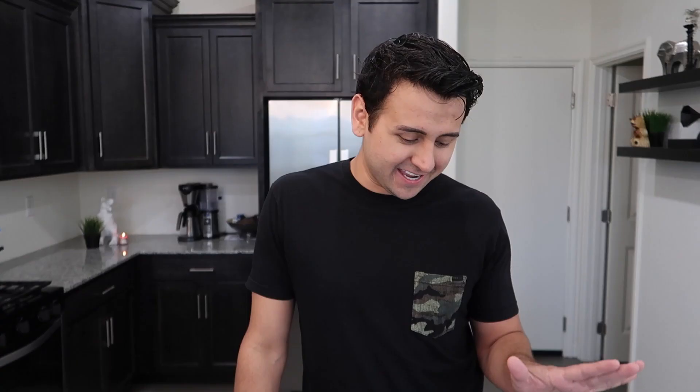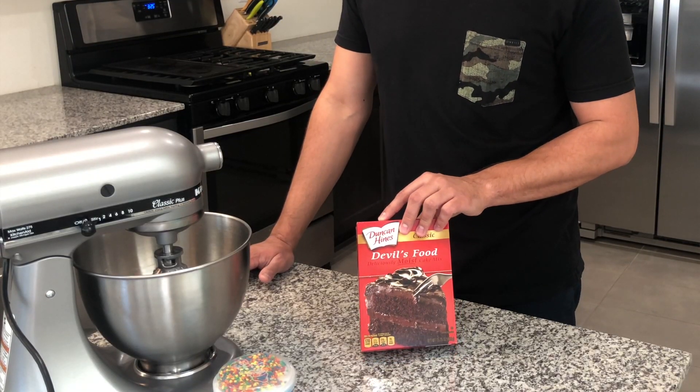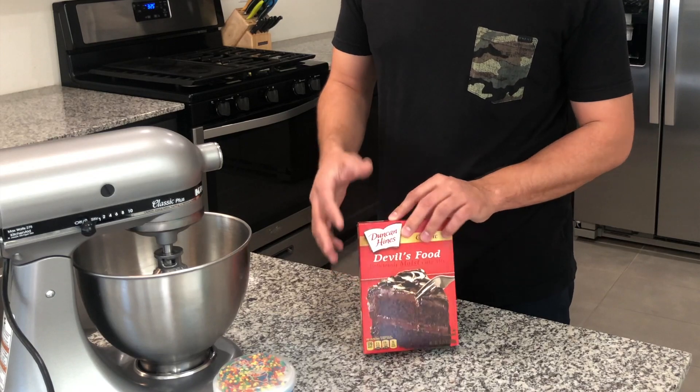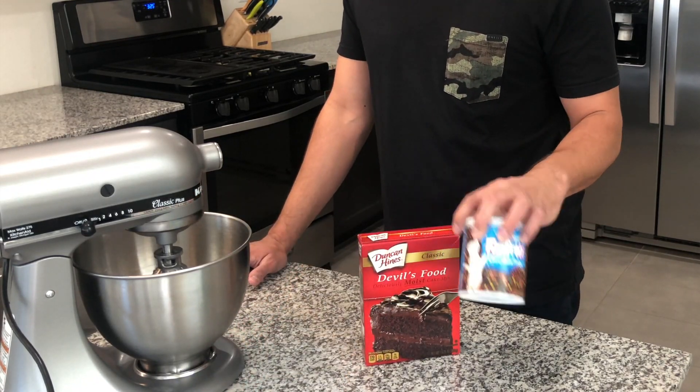I've made probably over a hundred cake pops of different designs, and the easiest way I've found is just to use your basic cake mix in a box. I just use chocolate, and then I also buy the frosting from the grocery store. Compared to making it all from scratch, this is going to save you a lot of time, and this recipe is going to work.